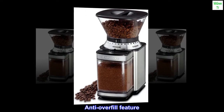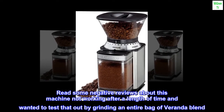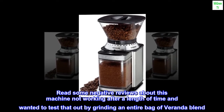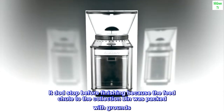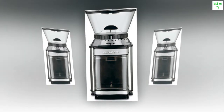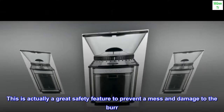Anti-overfill feature. Read some negative reviews about this machine not working after a length of time and wanted to test that out by grinding an entire bag of Veranda Blend. It did stop before finishing because the feed chute to the collection bin was packed with grounds. This is actually a great safety feature to prevent a mess and damage to the burr.